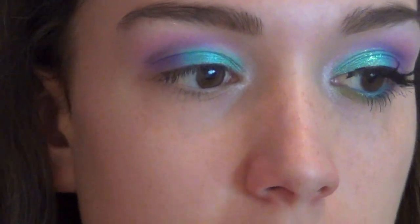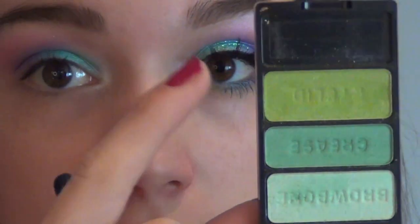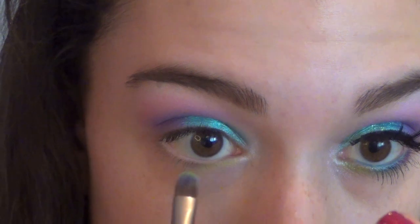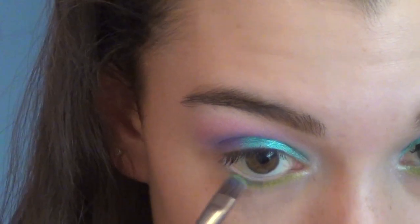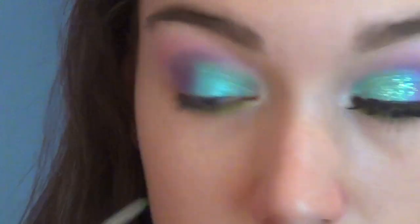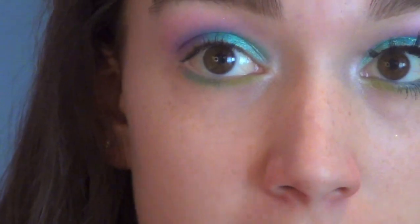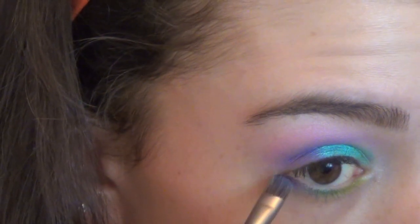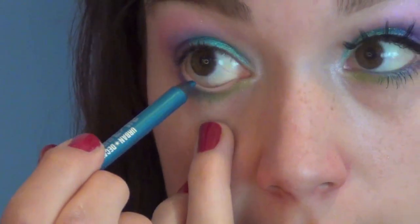Now we can move on to the lower lash line. The first color I'm going to take is a bright green — this is a Wet n Wild Eyeshadow Trio in I Dream of Greeny — and I'm going to use this lime green because it's very pigmented. This color goes on the inner portion of our lower lash line. Then back into that blue color for the center of our lower lash line, and then Flash — that bright purple — goes on the outer part. For my lower waterline, I'm going to take the Urban Decay Flip Side Eyeliner in a teal color and put it in my waterline.